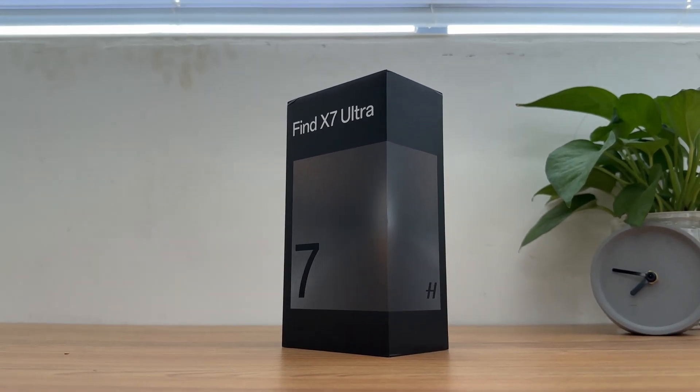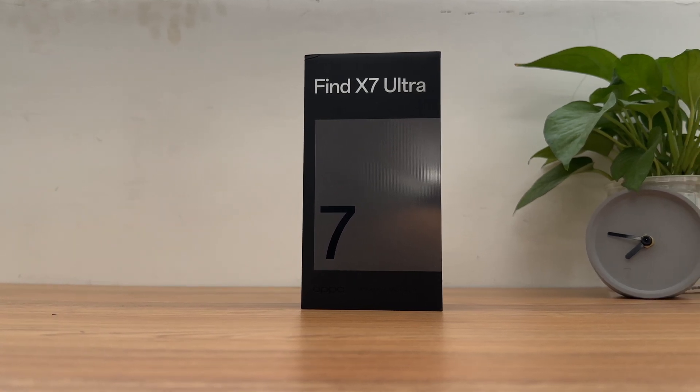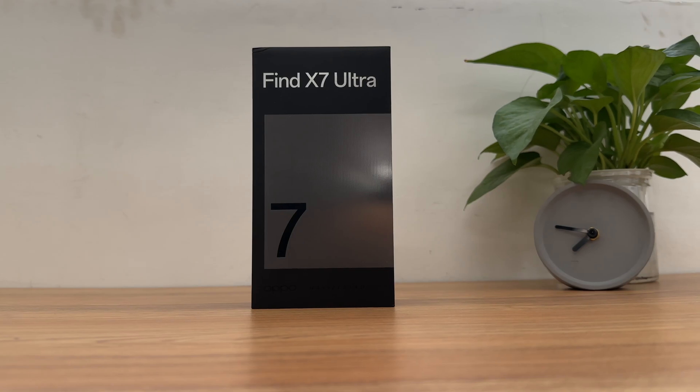This time, ChargerLab got the latest OPPO Find X7 Ultra. The box is designed with silver and black splicing. The name of the phone, Find X7 Ultra, is printed on the top of it.